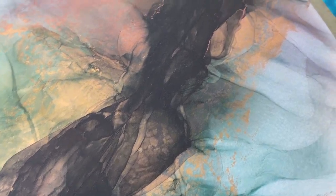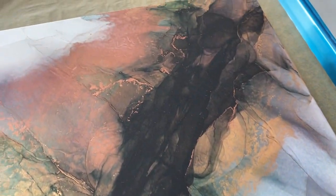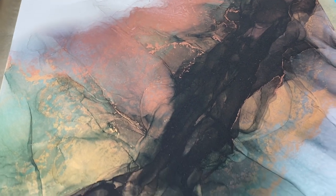I'm finished with this alcohol ink painting. Now, what do I do? I'm going to talk you through the steps for sealing and protecting it with resin.